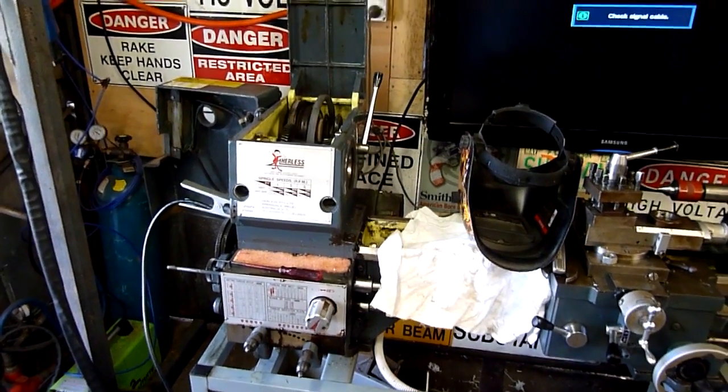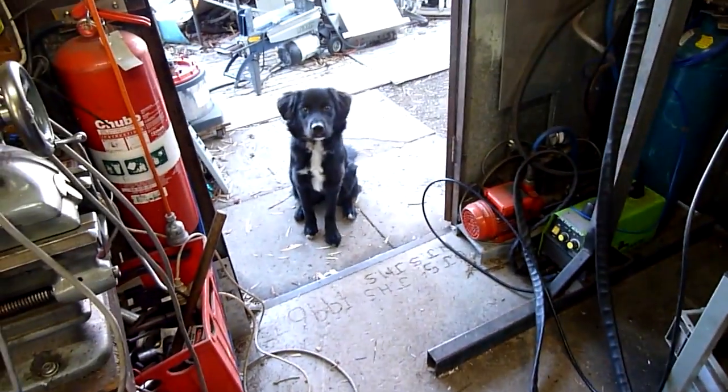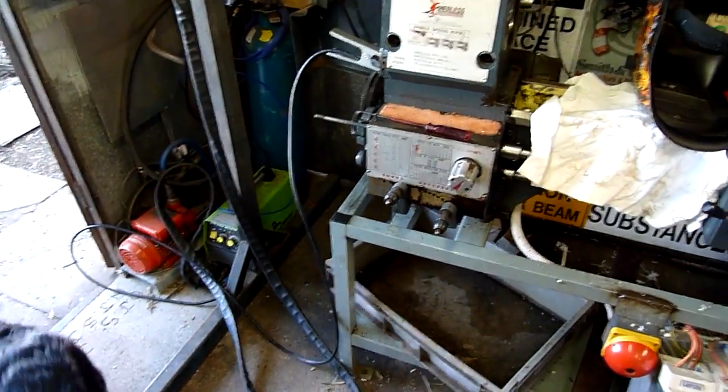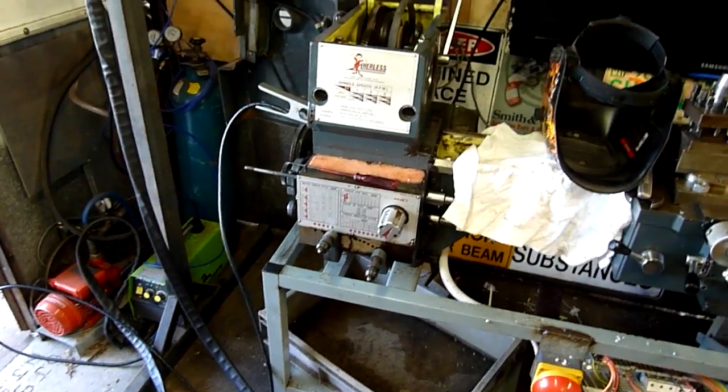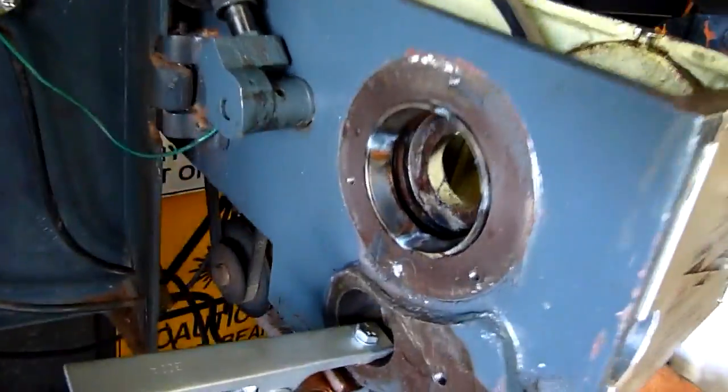G'day folks, here's a quick little video for you home gamers who have access to a TIG welder and need to get inner bearing or outer bearing shells out of tight places.